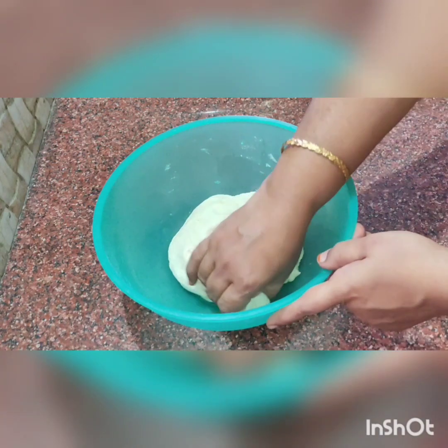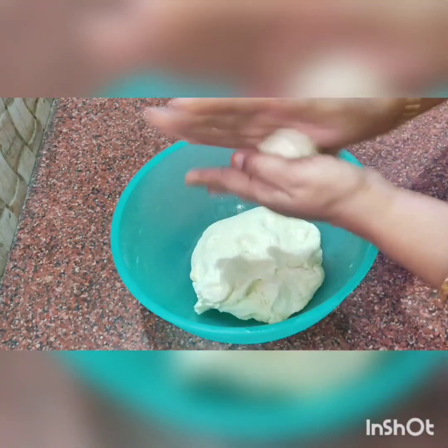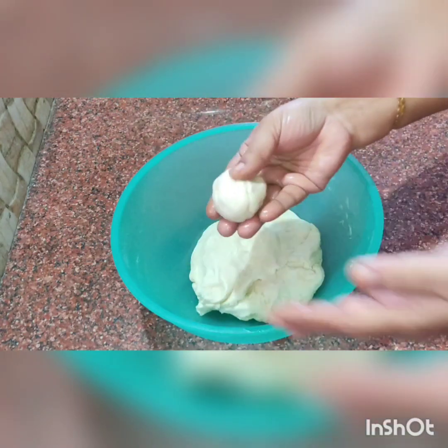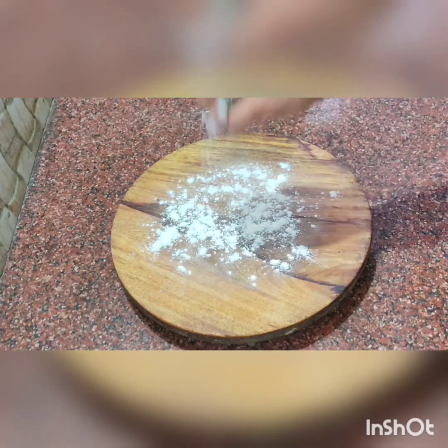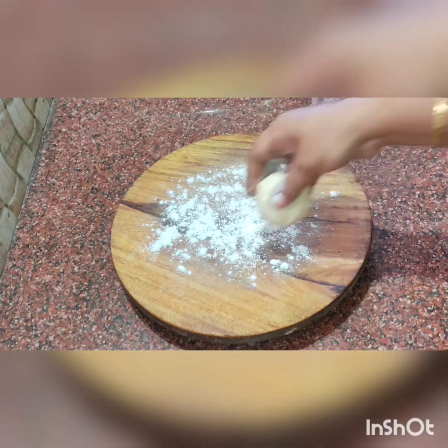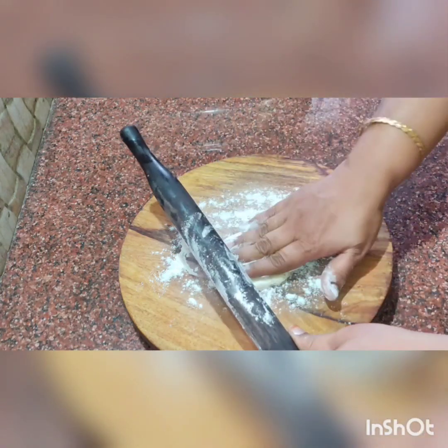Let's mix it in. I will put a dustpan and put it on top. It will be round and a little oval shape.